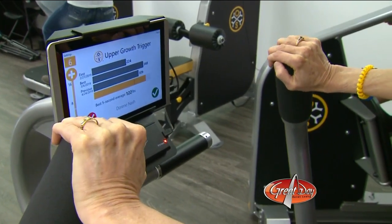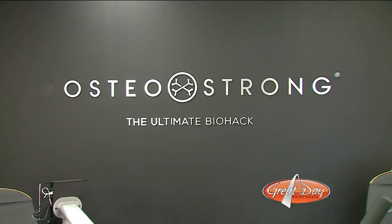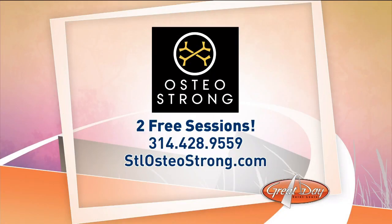You've got to protect your bones and you really need to start right now. Just do it. OsteoStrong members range from age 9 to 99, no kidding — men and women. And they're giving away two free sessions if you reach out right now. OsteoStrong has locations in Baldwin, Chesterfield, Clayton, Creve Coeur, Ladue, O'Fallon Missouri, Sunset Hills, and down on Telegraph. Give them a call at 314-428-9559 or go online and book an appointment at stlosteostrong.com.